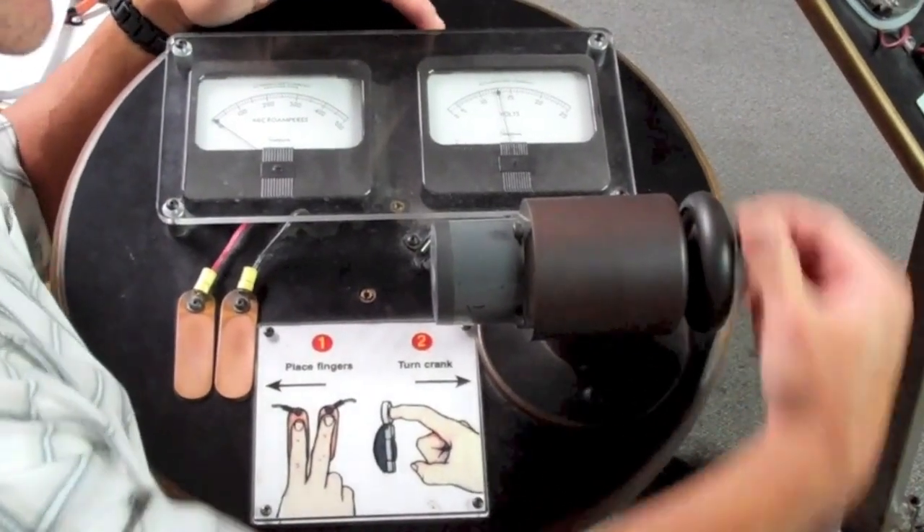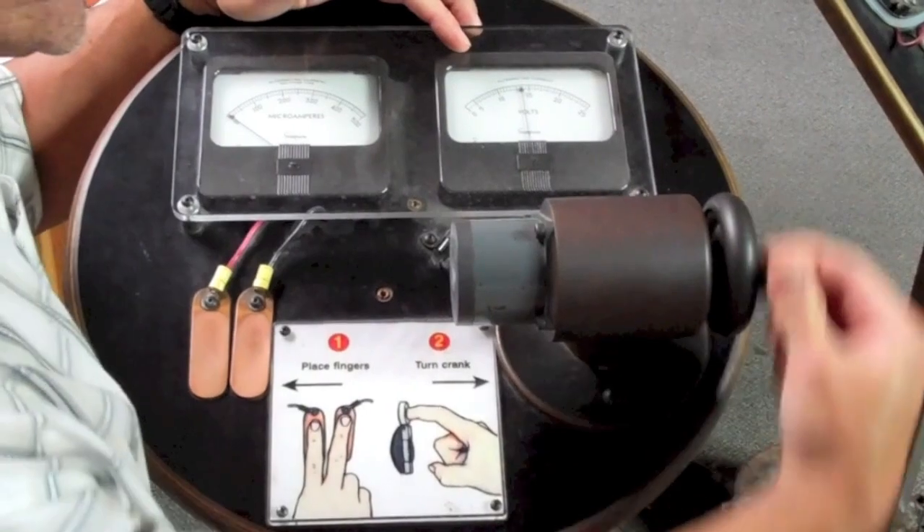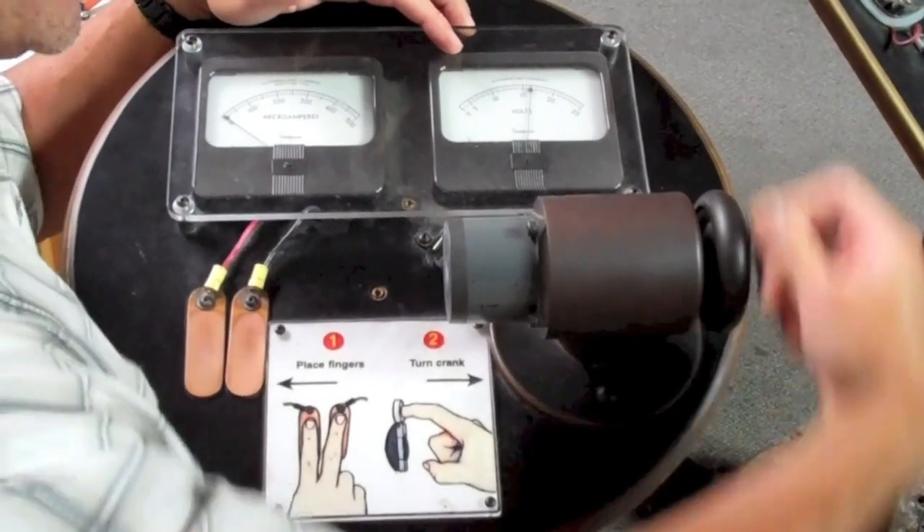So as I turn the hand crank, you'll notice that the voltmeter starts registering voltage. The more I crank, the higher the voltage.